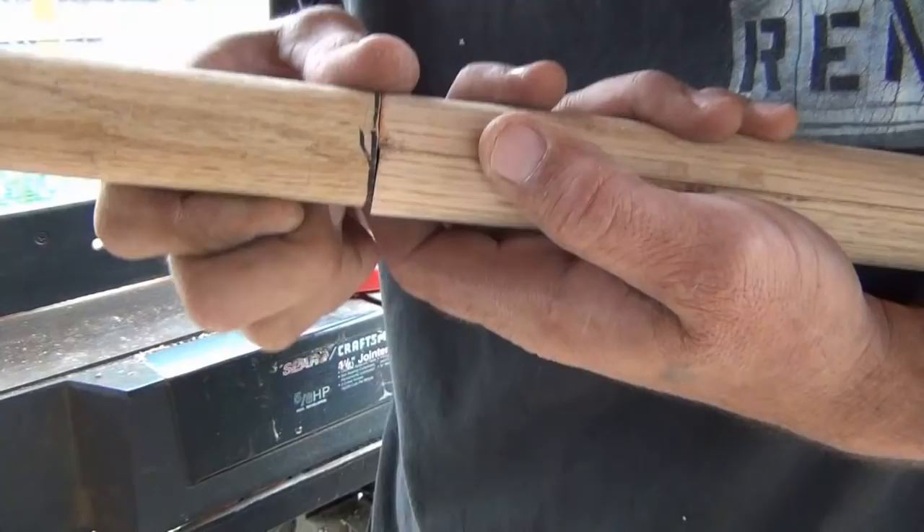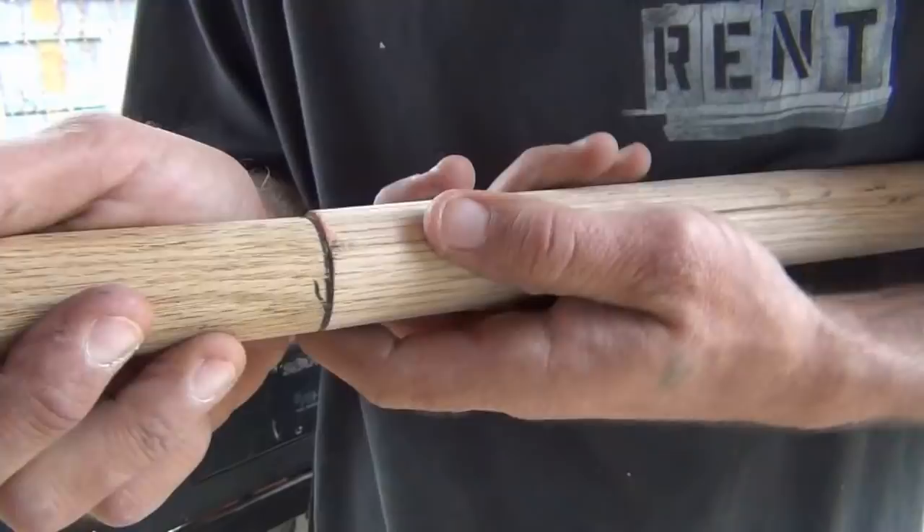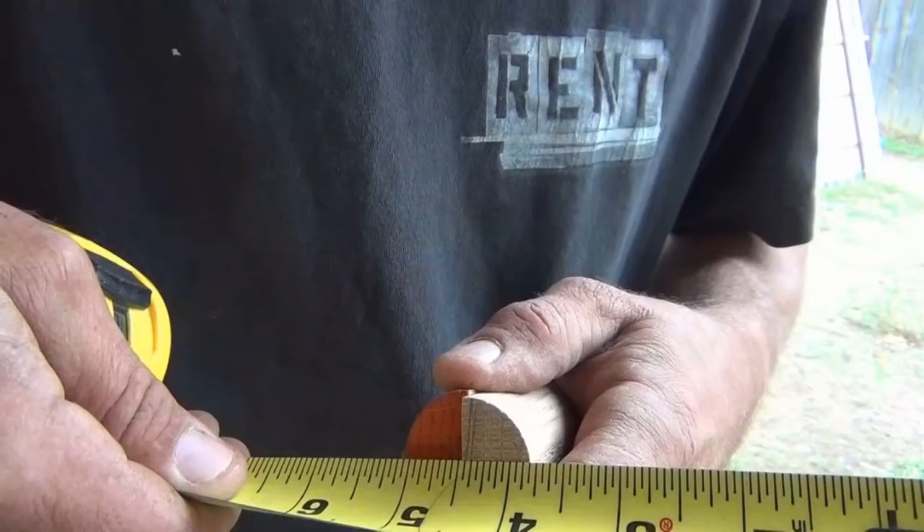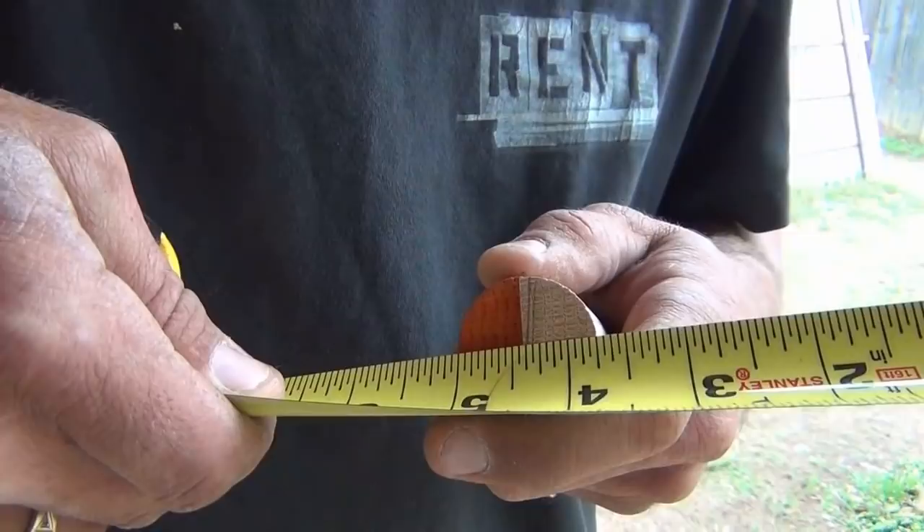I've got them both turned down right here, and when I hold them together, I can see that one's still just a little bit big. So I'll check each half to determine which one's bigger — it looks like the second one's bigger, so this one needs to be run through again.